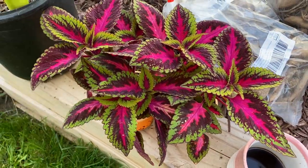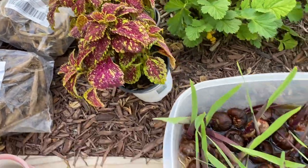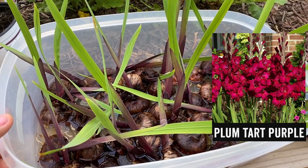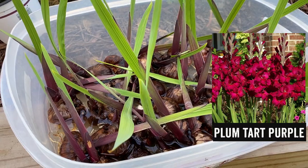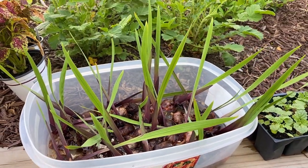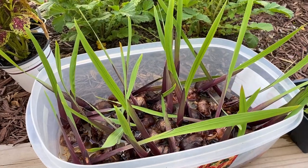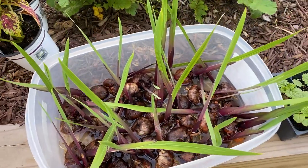I have some coleus — gorgeous — and more coleus over here. I also have some gladioli that I started indoors. I basically just put the corms in water and they have been doing their thing. They have been going for about three weeks now and they're doing beautifully. I never had gladioli before, so this is going to be the first time I have experience with them.